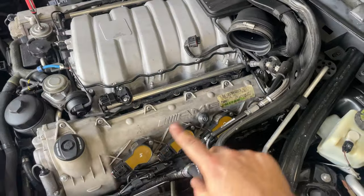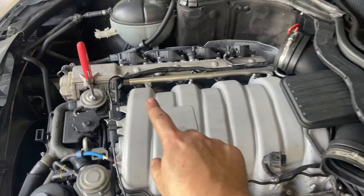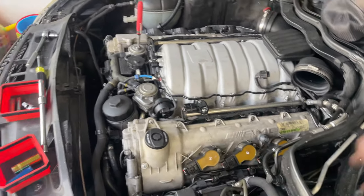I ran compression on everything. Every single cylinder on the driver side was around 180 to 190. Everything on the passenger side was 190 to 200. I'm very happy with where we're at and I'm going to keep going forward.